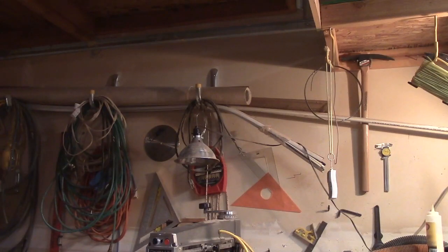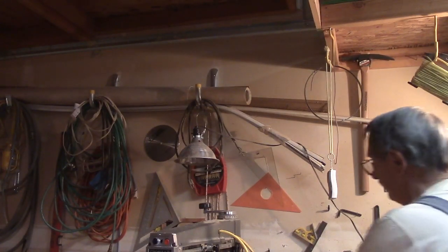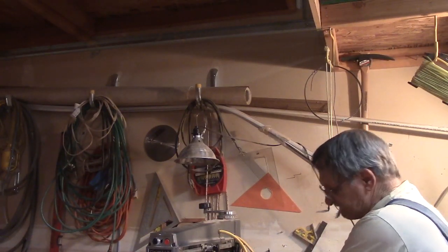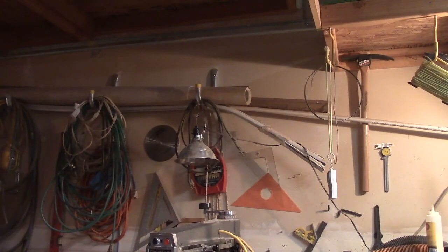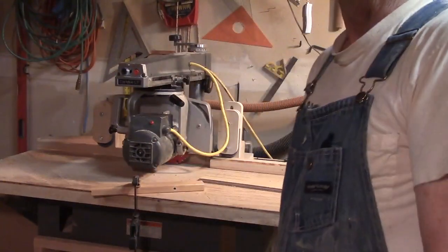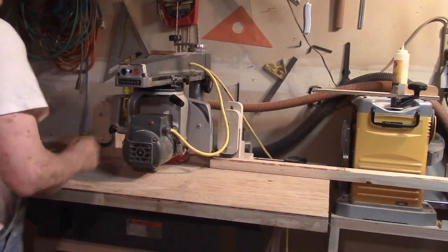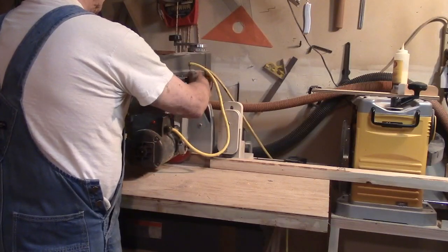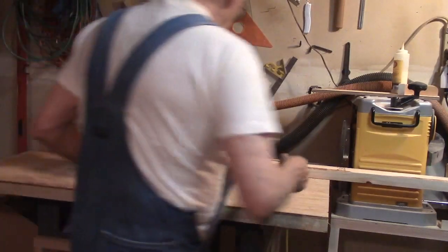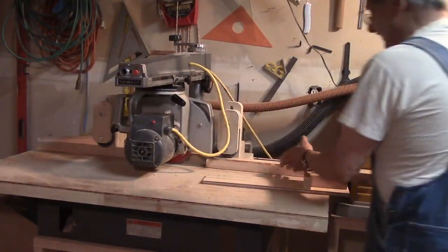Now let's run one without the feather boards, because I don't think with this setup I need the feather boards. Make sure that's pushed down tight against it — I really don't think the feather boards are necessary with my rollers. I believe the board will stay tight against the fence without them. I had to move this saw in a little bit to make sure I've got something to rip off. Everything's set the same, so we should be able to just run it through with my pusher and it should stay tight to the fence.